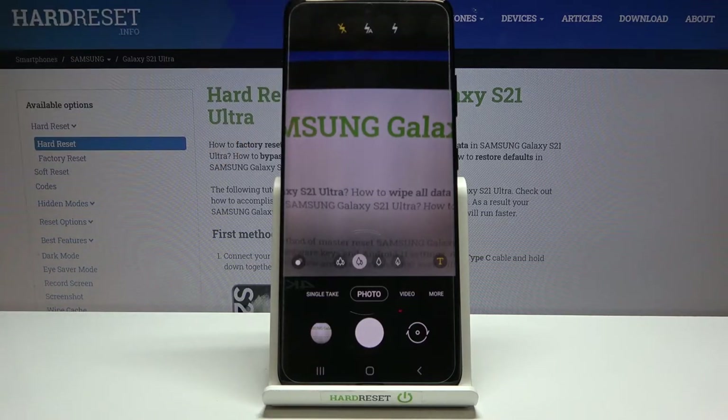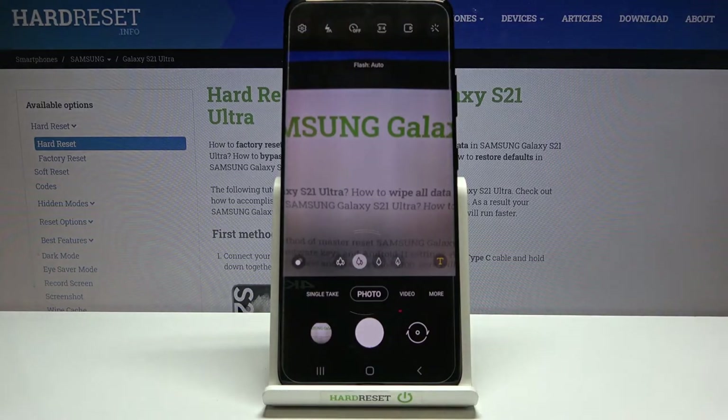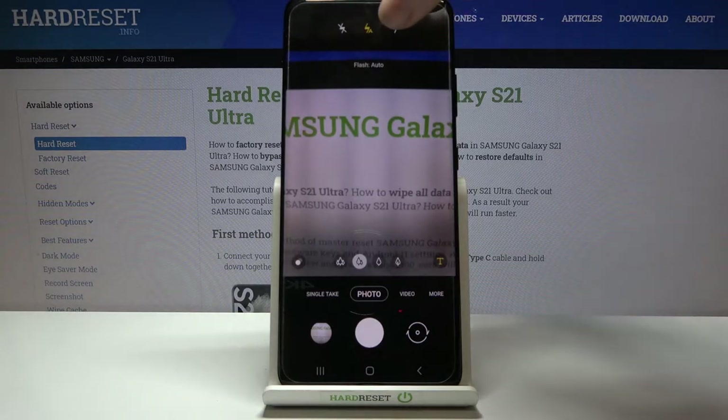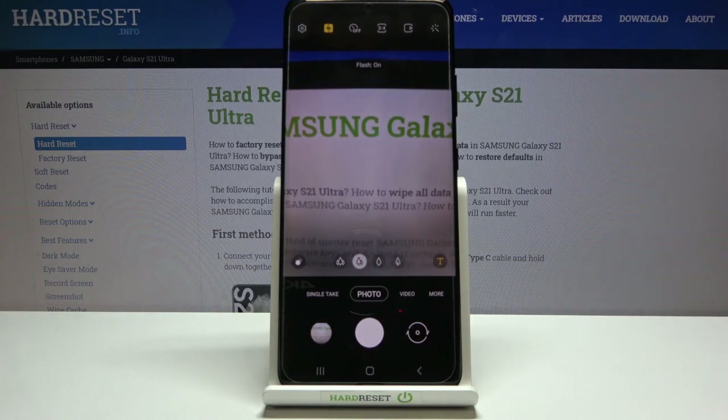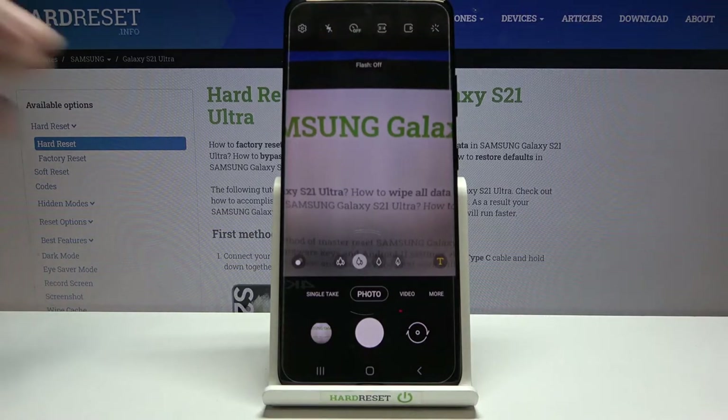The photo was taken with 5 seconds of delay. Let's turn the timer off and move to the second button from the left — the flash. Currently off, we can set it to auto so the camera recognizes when it's needed in low light, or turn it on for every shot. Let's turn it off.